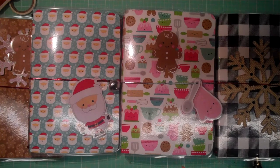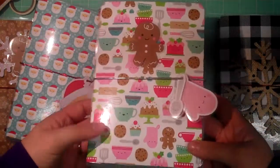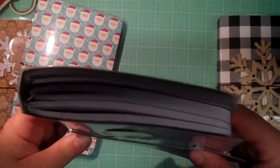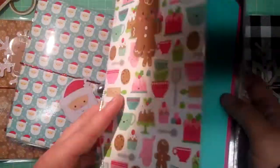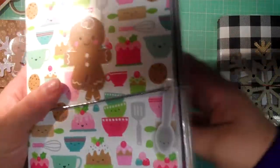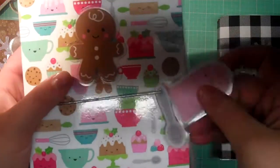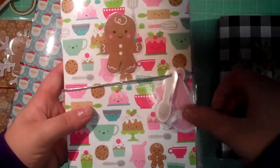I announced on my channel that I'm going to be doing a holiday traveler's notebook swap. Everyone is going to create a B6 size traveler's notebook, and it's going to be kind of like a secret partner swap. You can make your traveler's notebook and then make some inserts and pack some little goodies in there.